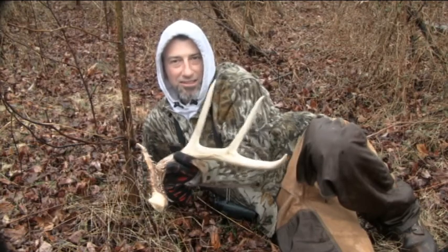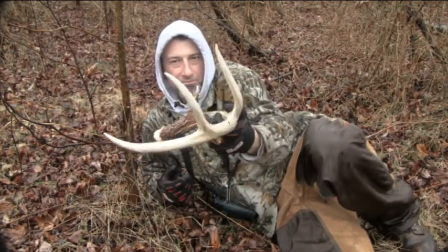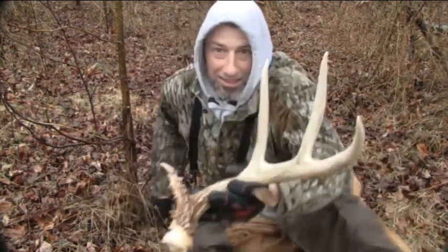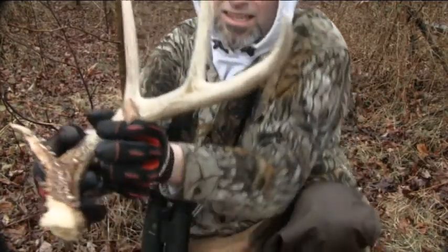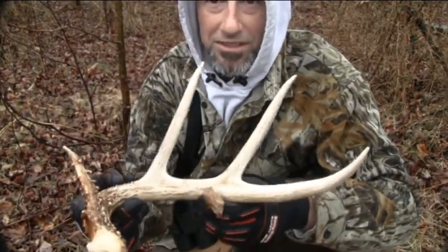I just got into this cover, walked across a big CRP field, just came into cover and bang — there they are, sitting there looking at me. That is a nice one, it's got good bases. It's a nice four point side.